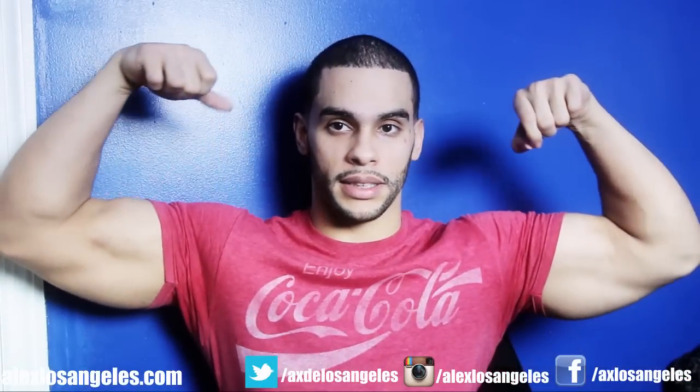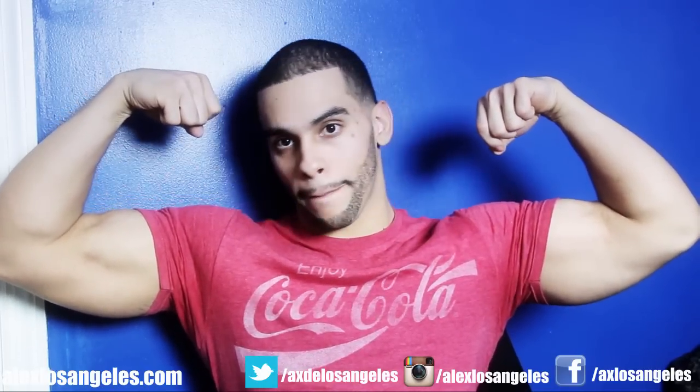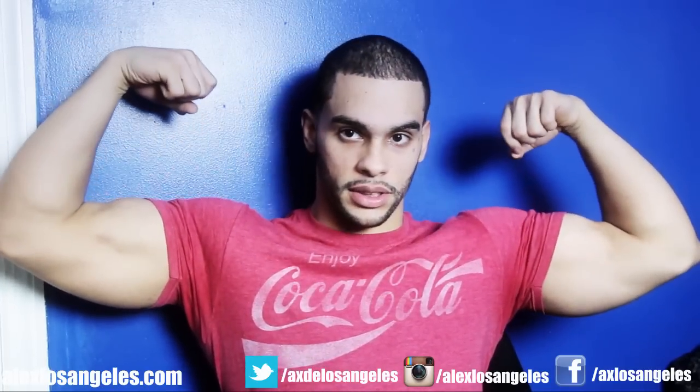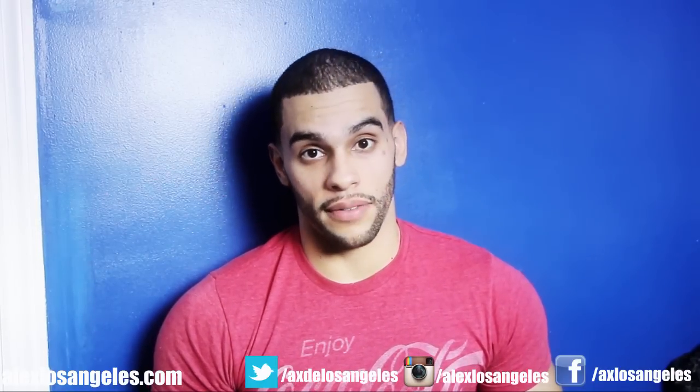You guys notice my biceps — not much peak to them. They're getting bigger but notice there's not that much peak. Something you could do is try to hit more of the outer head, which is going to be this head right here. These are a couple exercises that you could try to help hit that outer head. I've been trying to target that for years but I always lose track and end up hitting more of the inner, never focusing on that peak.